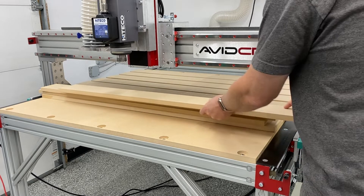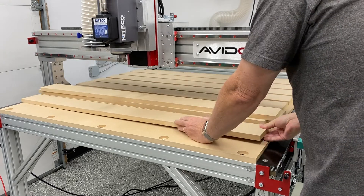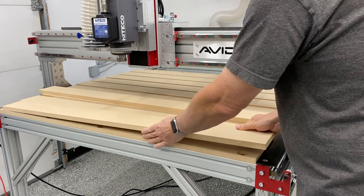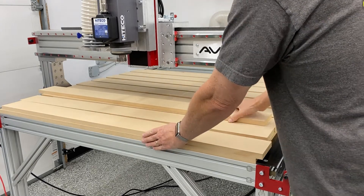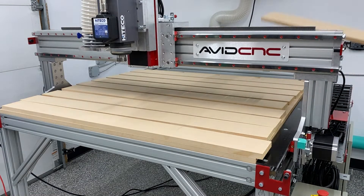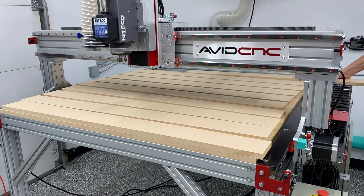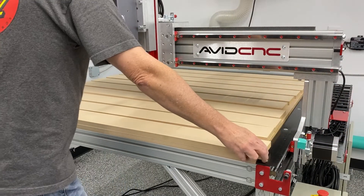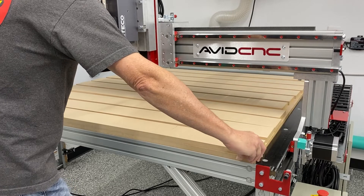You can see a bunch of strips that I've also cut on my table saw. They are four inches in width and to the same length as the MDF underneath, which I believe was 49 inches. I'm basically laying them out on the surface and getting a rough idea. Most of them were four inches in width, starting from the front of the machine working back.